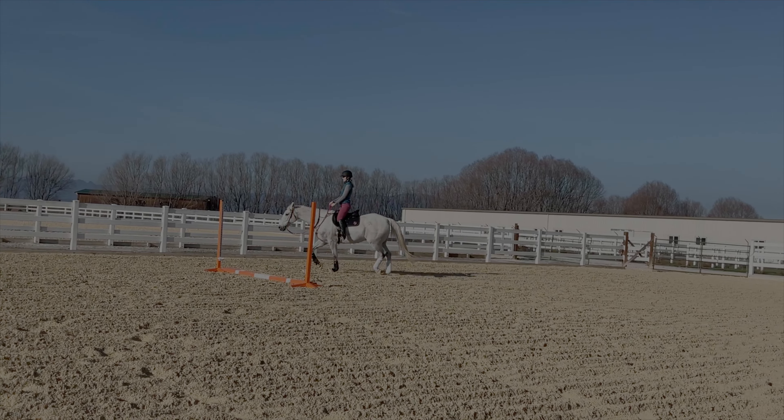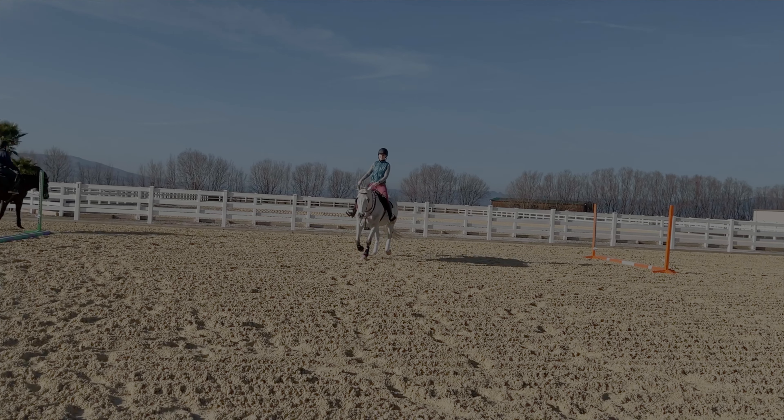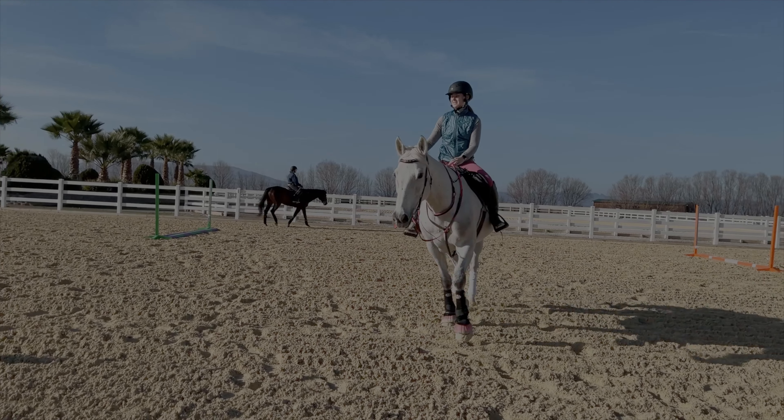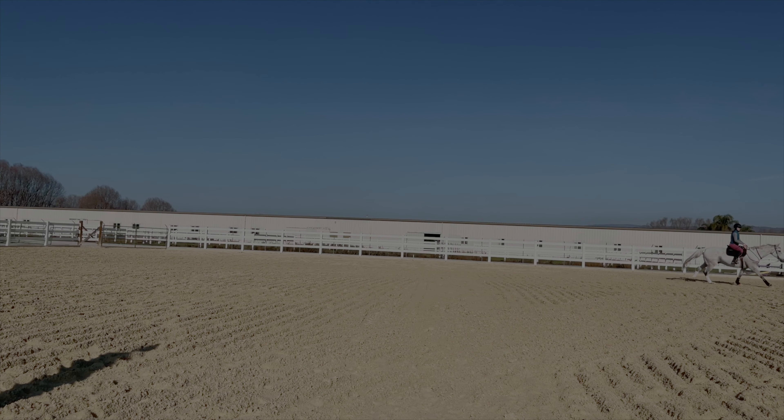I'm also hoping that the Pivo works today. The Pivo was kind of being a jerk the past couple of weeks. The videos have been really hard for me to get — it's been dying halfway through my ride and then it'll video me as I'm going past the camera. It doesn't track me after like 20 to 30 minutes, and I ride for like an hour, so it doesn't really help me. So I'm hoping I'll get good footage today. I might actually set this little guy up in the corner of the arena just in case.